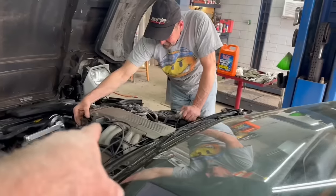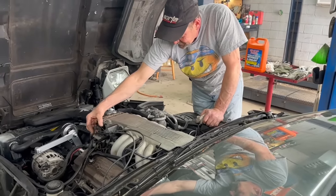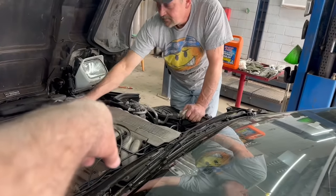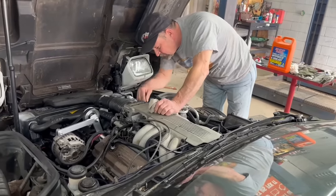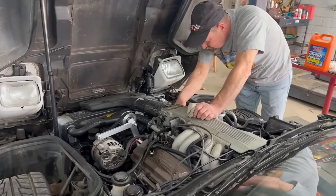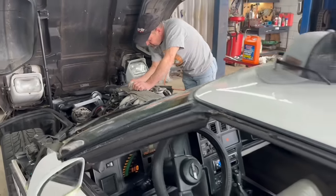Wait — I unplugged the TPS right there in the front a minute ago. That's probably why it won't take fuel. But it runs! It runs!